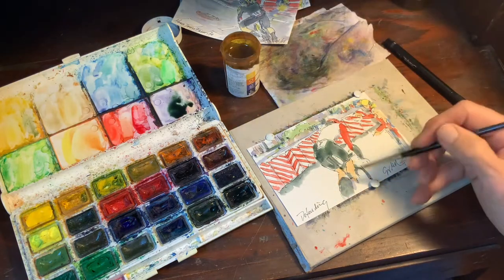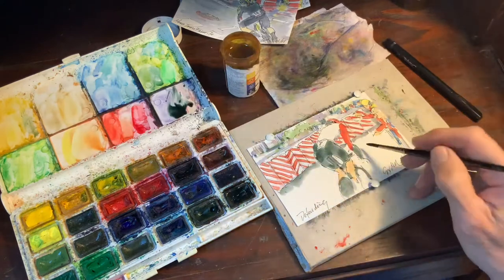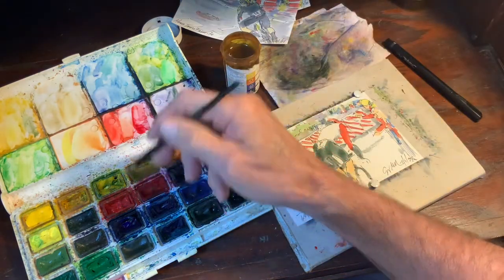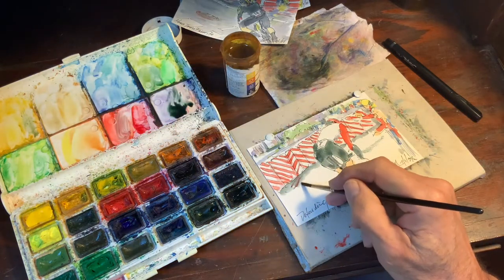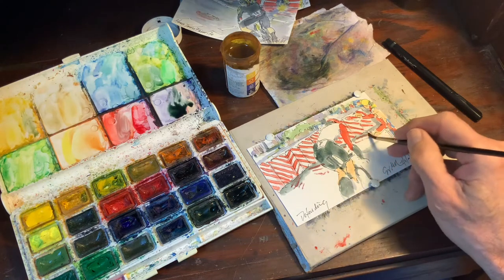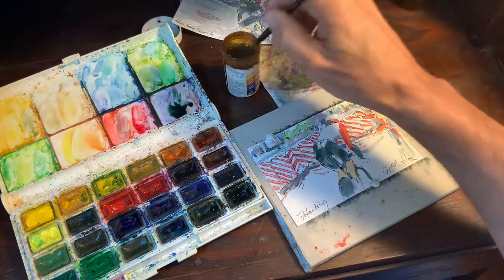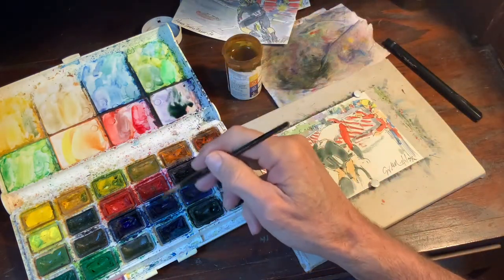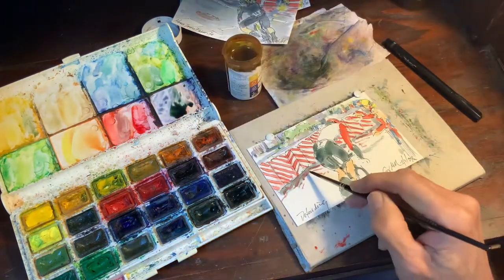A big part of what's going on, of course, is the rain. The challenge is to show that the roads are wet, and one of the ways is to show reflection. And then in my black tone I'll pick up some more blue.